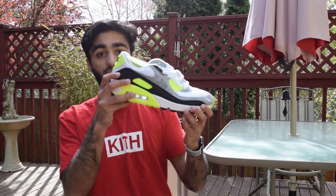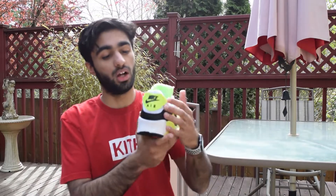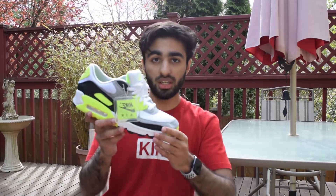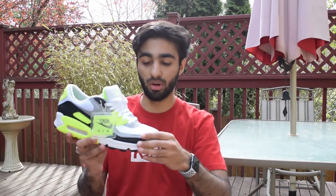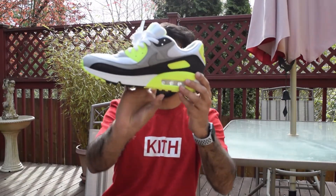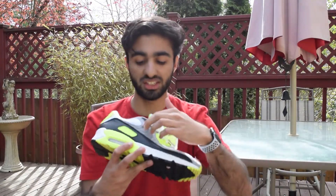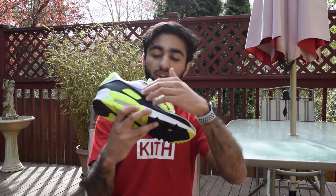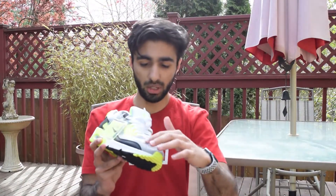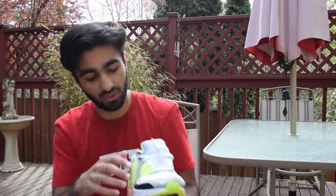All the Air Max 90s in the recraft pack feature this hang tag with a corresponding color. It's an eye-catching shoe, really good for spring and summer months. Looking at the heel, you have the Air Max unit right there. The color blocking is very close to the OG Infrared, which I really enjoy. The shoe has leather going around the entire sneaker, and then there's a suede section over here. I did read that the recraft pack was going to use premium materials, but the suede they promised feels more like a microfiber cloth.